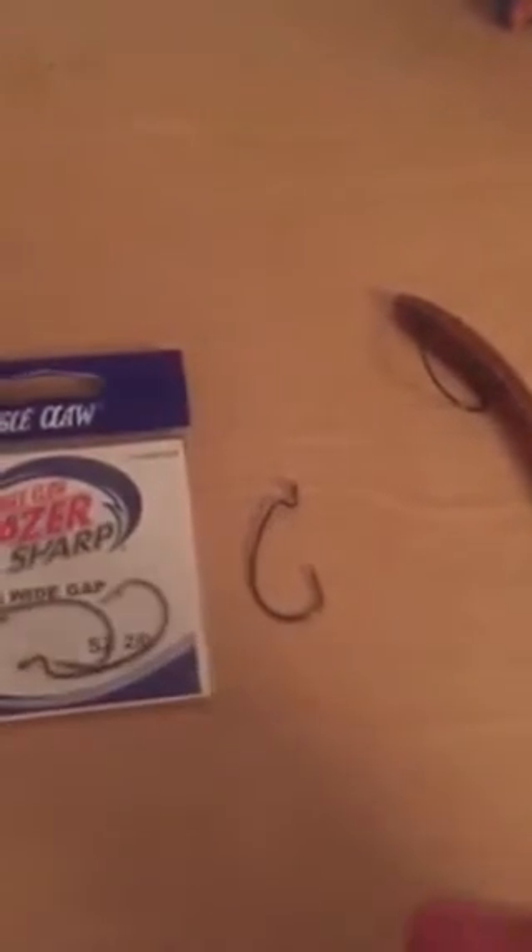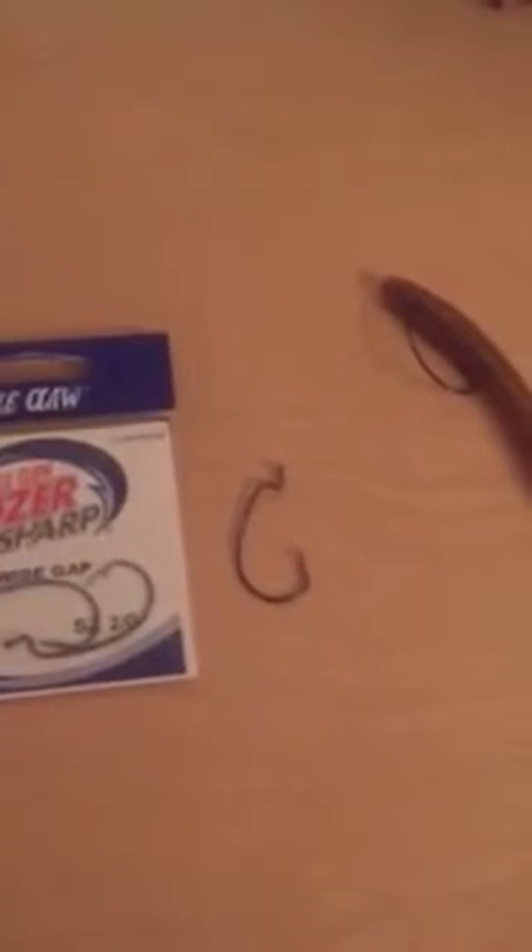I get this worm and I just move it along like this in the water and I catch big bass — I mean 5, 10 pound bass. I really enjoy using it because it hooks the fish like you want it, right up at the very top of the jaw.